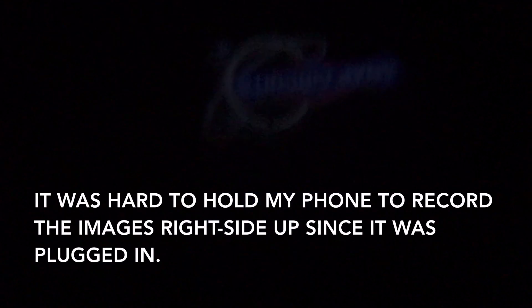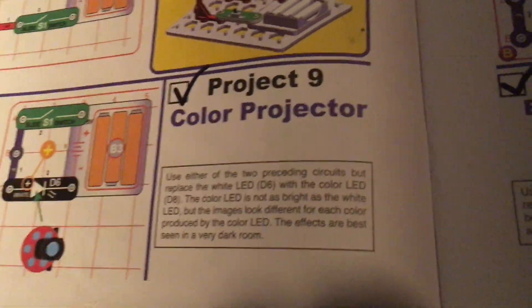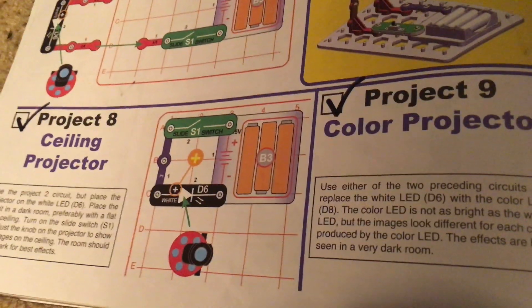This is a little tricky because my phone is charging — I'm keeping it plugged in since the battery dies quickly. I'm just going to quickly cycle through all of them. There are six pictures on this projector. For number nine, color projector, we would use either Project 7 or 8, but replace the white LED with the color one and insert the projector on it.